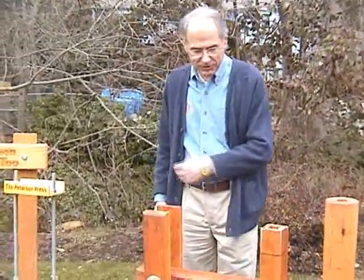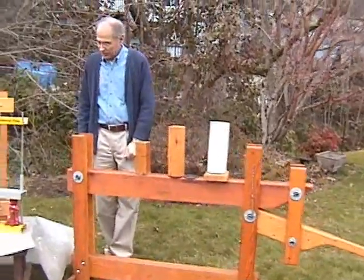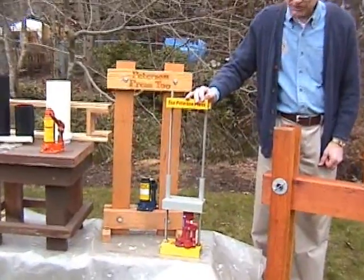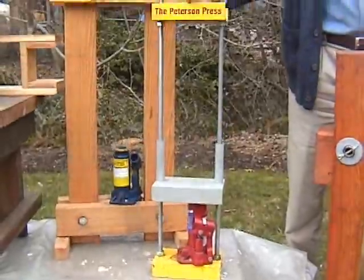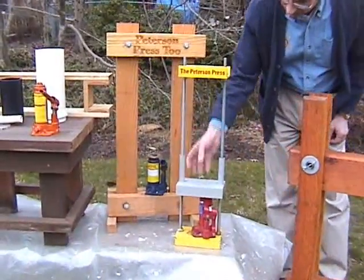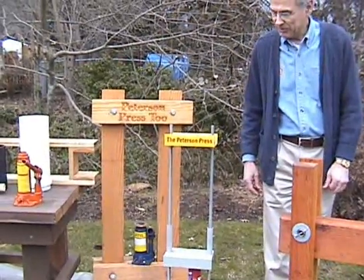Next Bob said, instead of having the wooden lever press where you're putting a lot of up and down leverage on it, you could use a bottle jack and make a smaller press. So this was the first Peterson Press, and the idea was this can be made out of scrap car parts — you can use channel stock out of a car frame and drive rods for your uprights. You put your mold set in here and then pump it, and this brings it up to do the compression work to make the briquettes.